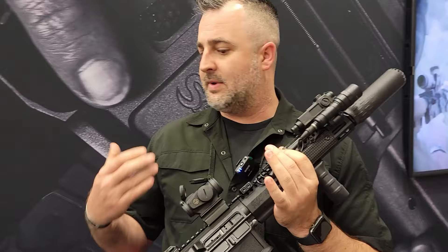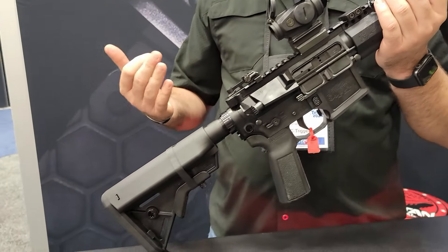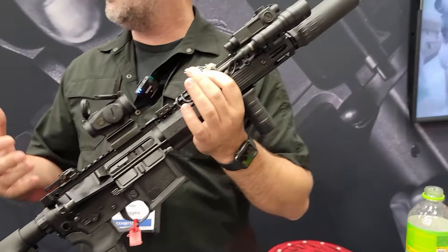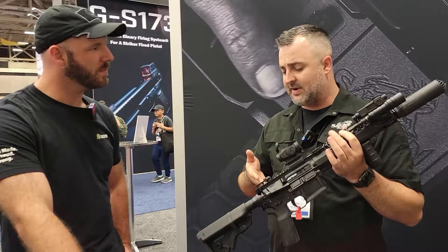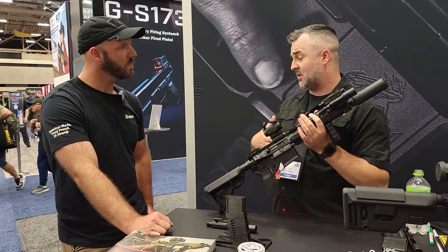This is our new Patrol Series. They'll be dropping right here in about the next two months. It's just an enhanced version of our existing ambi rifles. We designed them originally as a law enforcement carbine, but they're going to be available to the general public in 10.5, 11.5, 12.5, 13.9 pinned and welded, and 16 inch in both pistol and SBR configurations.